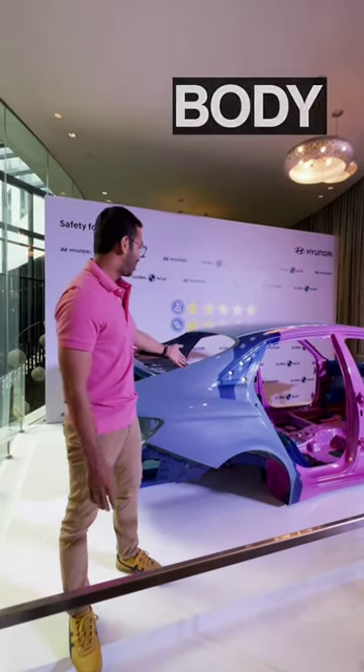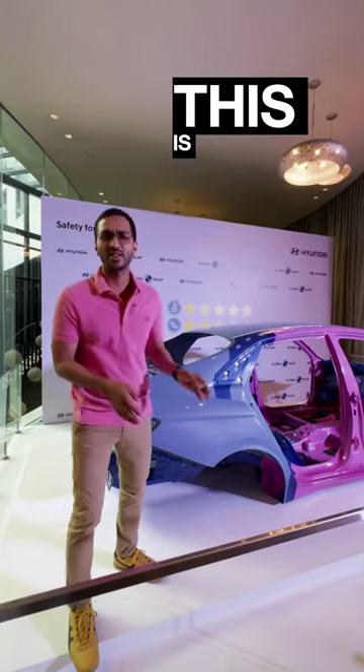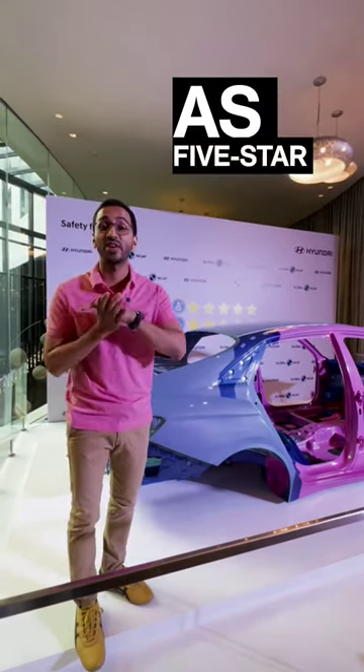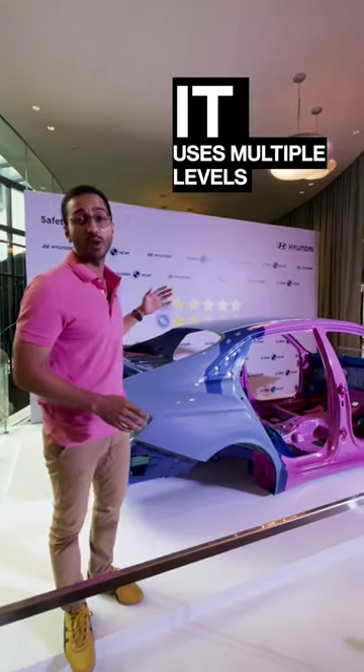If you're confused as to why this body shell of a car is parked in the hotel lobby, then don't be. This is the Hyundai Vernaz body shell that has been recently rated as 5-star by the Global NCAP in adult as well as child safety, and it uses multiple levels of steel.